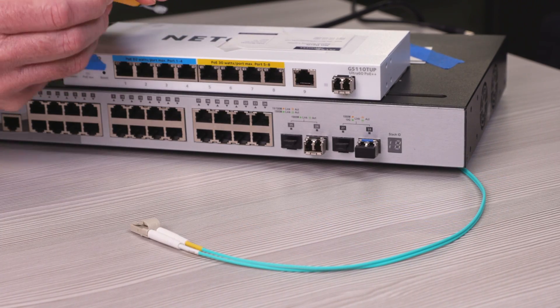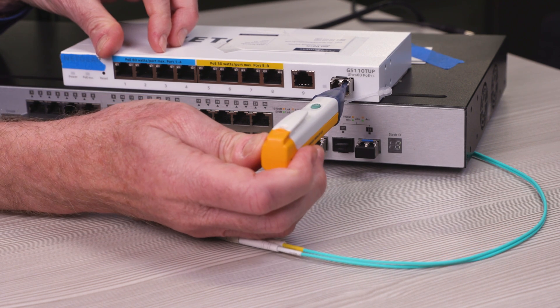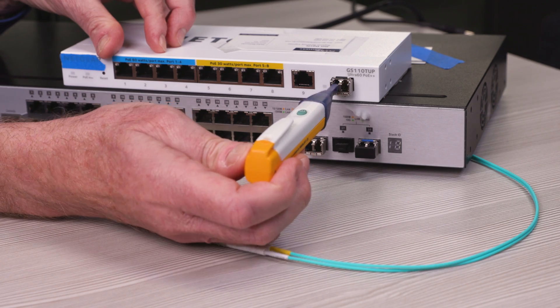Let's try this SFP now. As we look into each port, we can see there's no signal coming out of either one. So let's replace it.